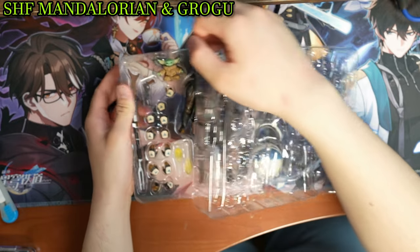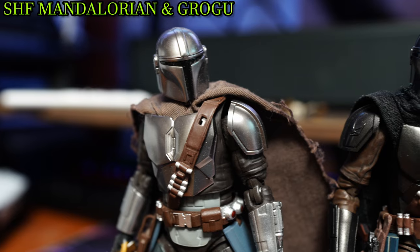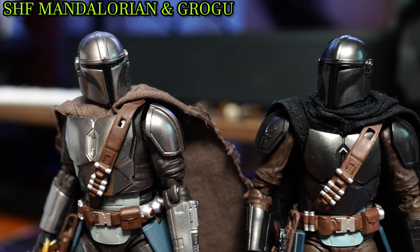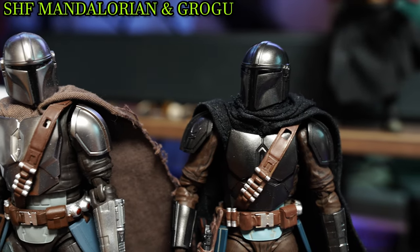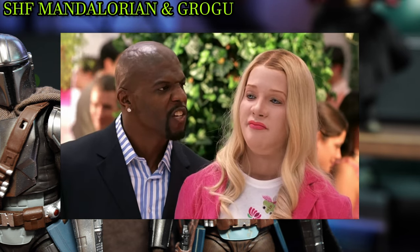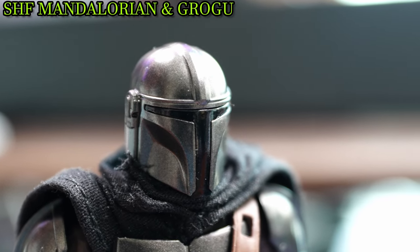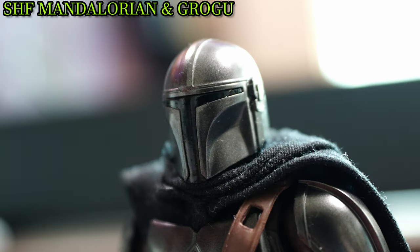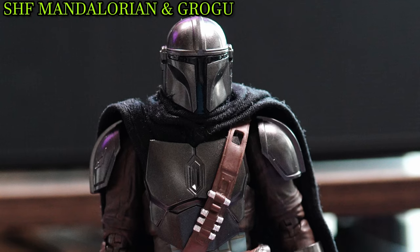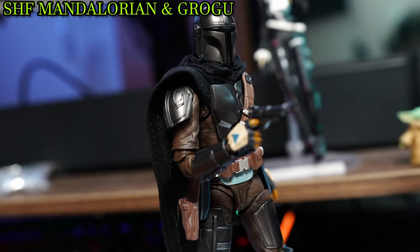When opening the box and closely observing the figure, I was surprised by the changes implemented compared to the Season 2 predecessor. Just looking side by side, the Beskar armor that was all shiny chrome has been bleached out with a gunmetal gray color scheme that adds differentiation to the overall figure, and actually looks kinda sick.